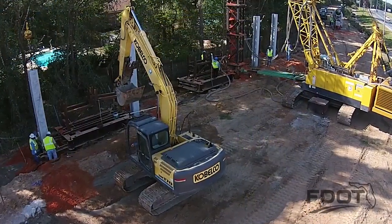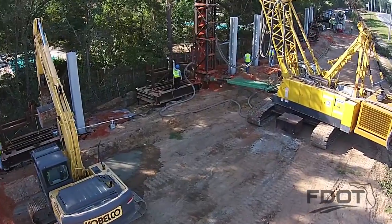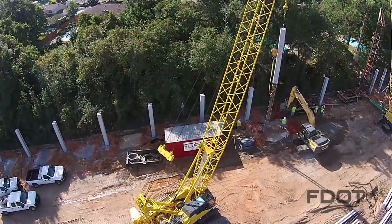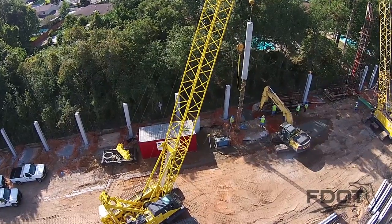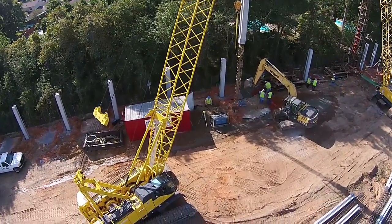For scheduling purposes, drilling to the needed depth typically requires 5 to 10 minutes depending on the depth and the soil conditions. The grouting work requires an additional 5 to 10 minutes. Depending on the experience of the crew and the template type used, the installation of the post requires up to 20 minutes. All told, it's typical for a contractor to install 5 to 20 auger cast piles and posts in a single workday.